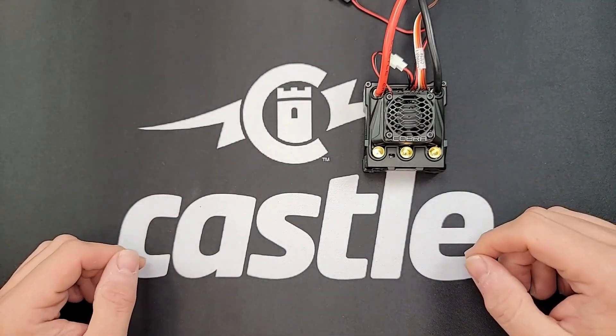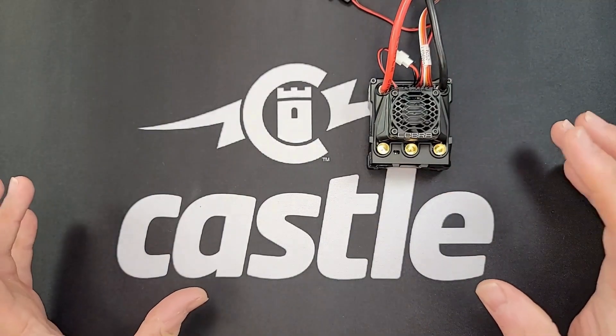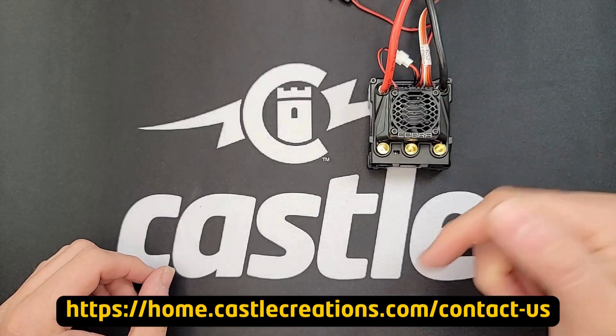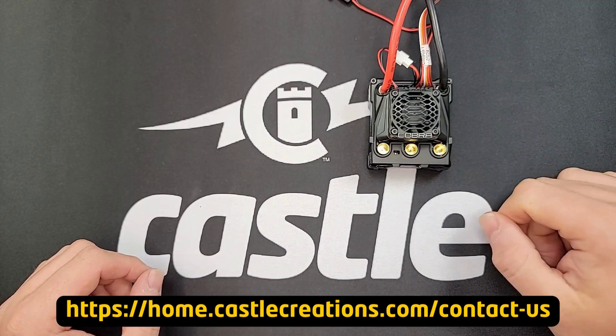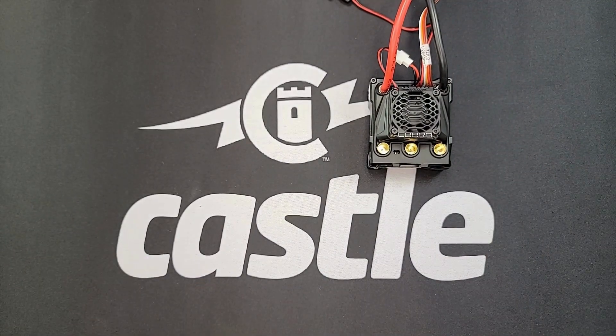If none of those suggestions work, then it may be an issue with the ESC itself. At that point it's probably best to go ahead and contact our customer service department — there will be a link down below in the description and also on screen right here. Just give them a call or shoot them a message and they'll get you all sorted out. Thank you for watching this episode of Castle Tech Tips. Be sure to subscribe for the latest content, and if you have a suggestion for future videos please feel free to leave a comment below.